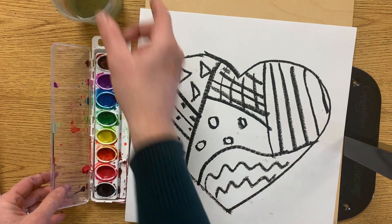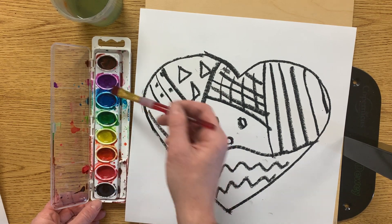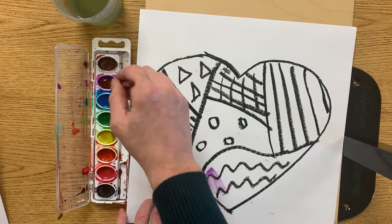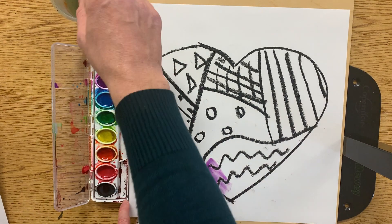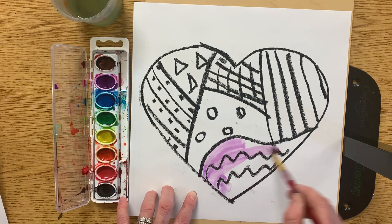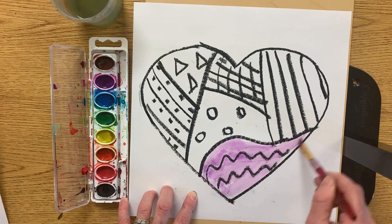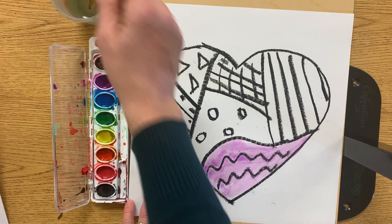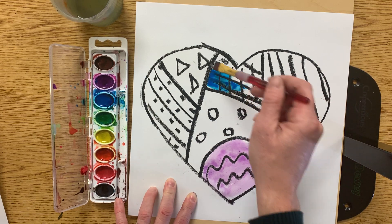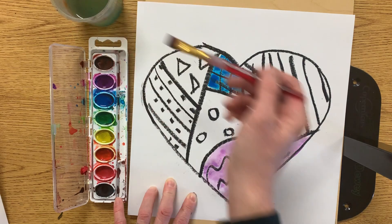Now I'm ready to paint. To paint, I need to get my brush wet. I need to put my brush in that watercolor paint and I am trying to paint each part of that heart a different color. Every time I'm running out of paint, I get more water and I get my brush wet. That blue is pretty. If it's not spreading very nice, just get a little more water.